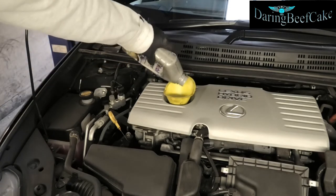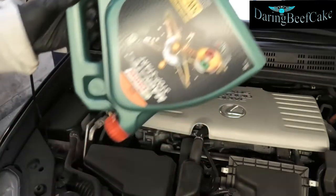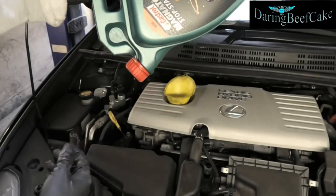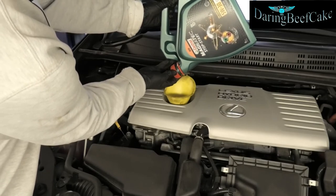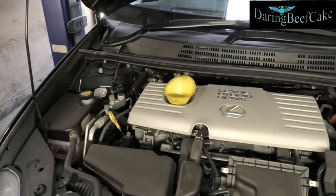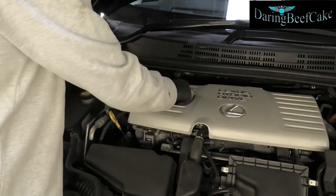The oil that I'm actually using is the Castrol. This is the one I'm using. I'm just holding it down to catch whatever bits are in there. Once you have your 4.2 liters in there, you can close this.